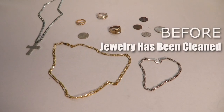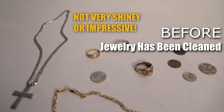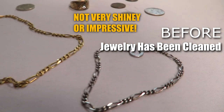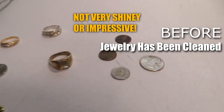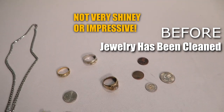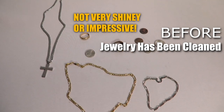I just wanted to show you a before picture. These have not been cleaned yet. We're going to throw them in the cleaner in just a minute and see if we can notice a better shine on these coins and jewelry. So this is before.